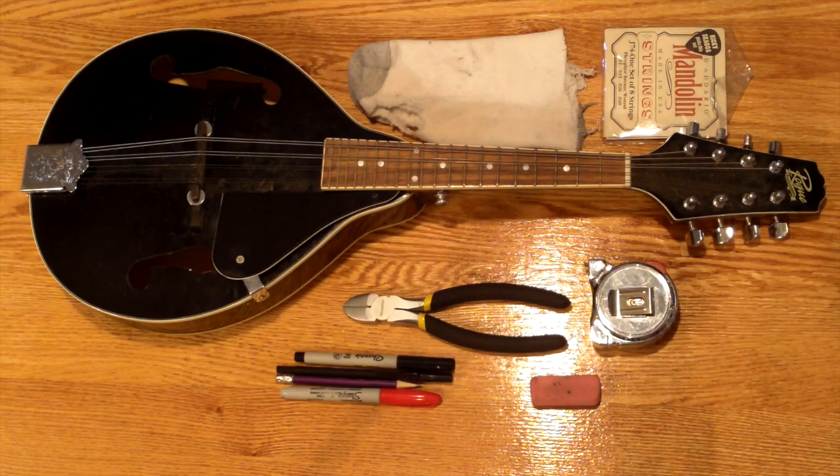Hi, today I'm going to talk about how to restring your mandolin. I got a question about whether or not that was something that you can do on your own or you need to bring the instrument to a shop.